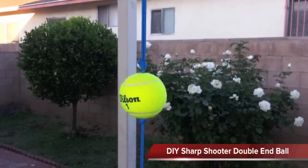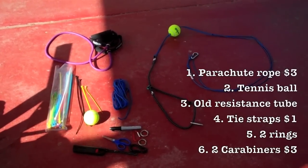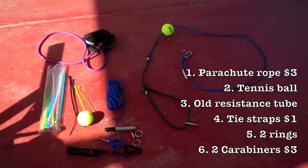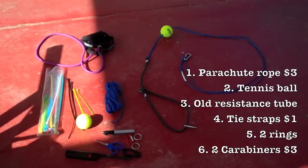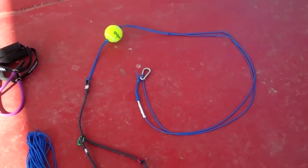Today's project is going to be what I call a sharpshooter double end ball. This is the stuff we're gonna be using and it should come out for less than $10, and that's the finished product.